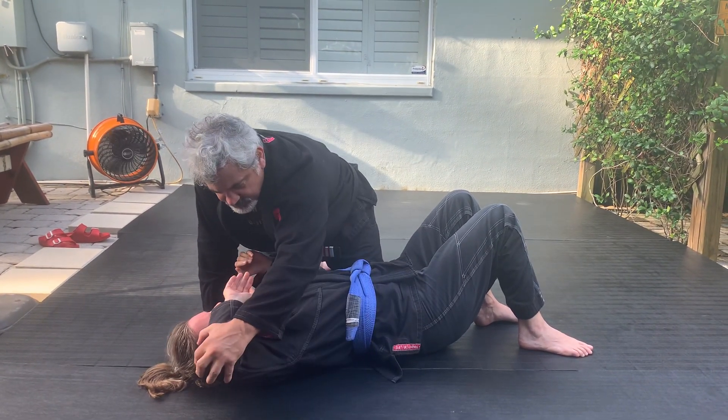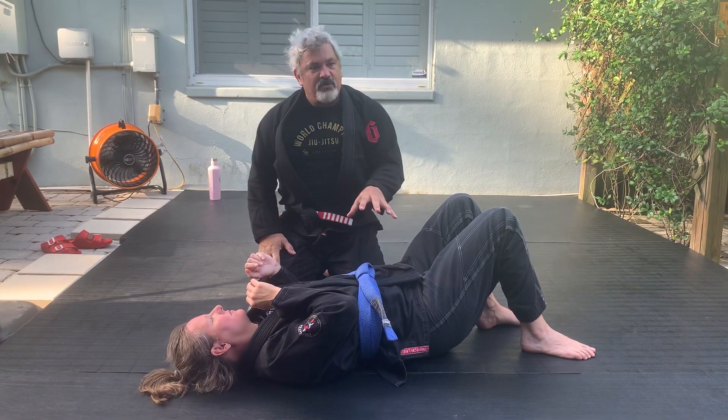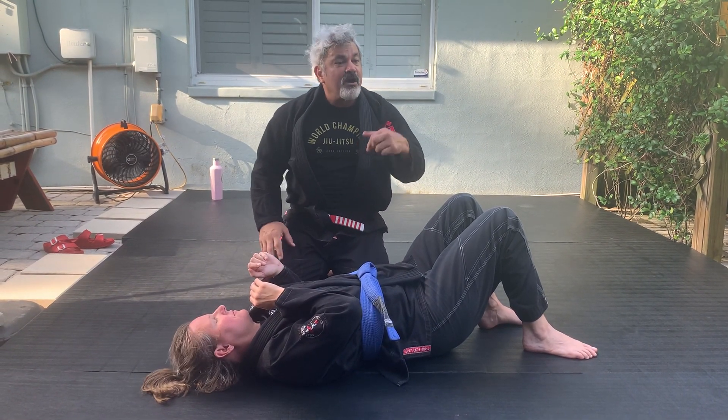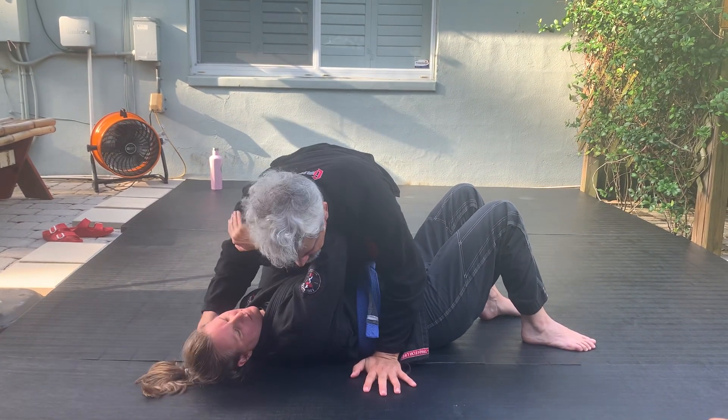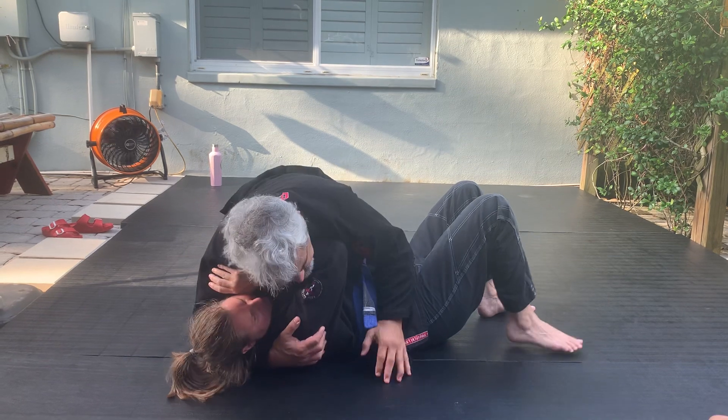Open up in a circle. So my head slides from here to the floor. My head has to go to the floor with an arm triangle. I'll show you guys later. Right here.